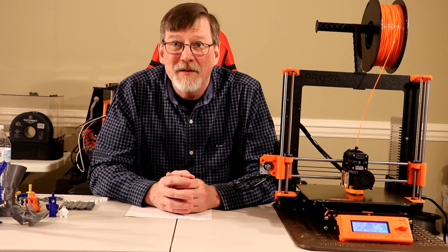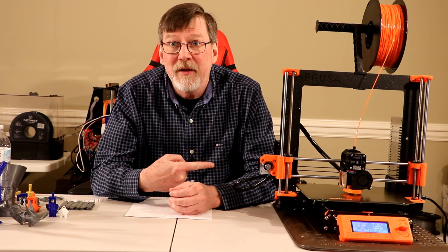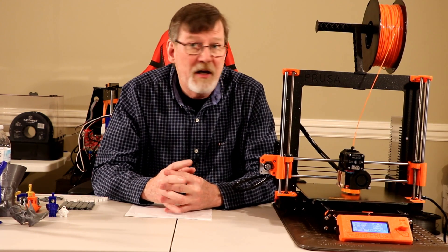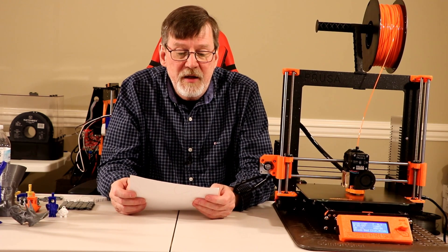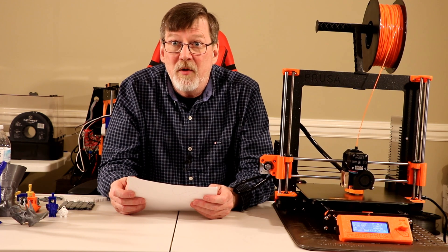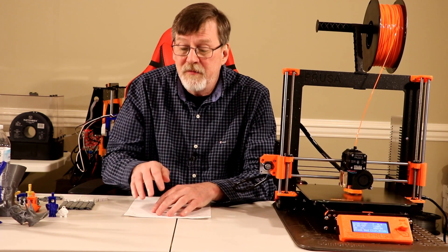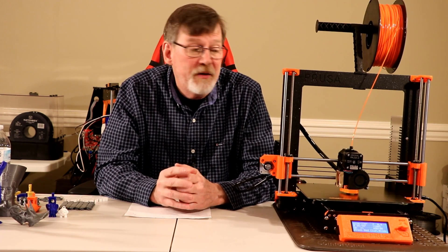Welcome back. As I said in the intro, today I'll be discussing the Prusa i3 Mark III that I received back in April. I ordered it in February, this is May, and I got it in April. Since the time I finished the assembly, I have put 217 hours and 24 minutes of print time on it and printed about 12,640 meters worth of filament.